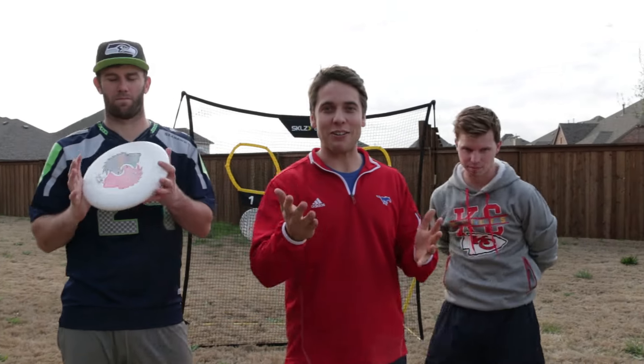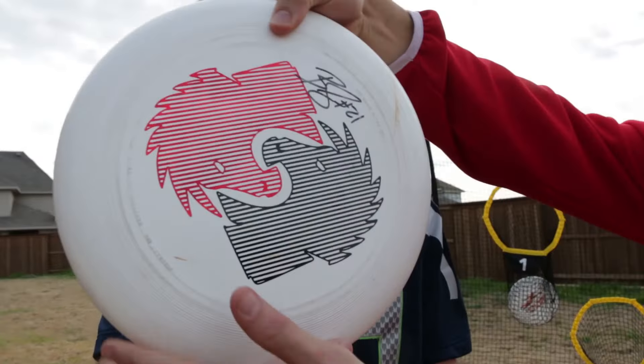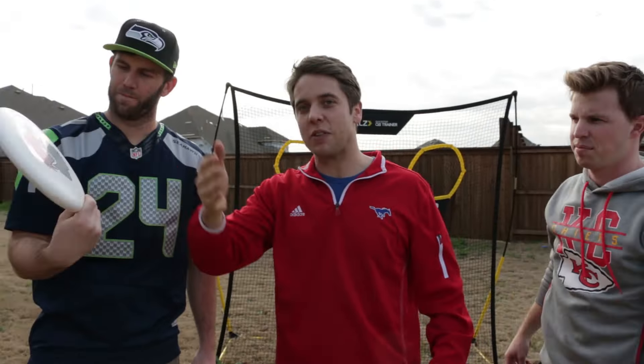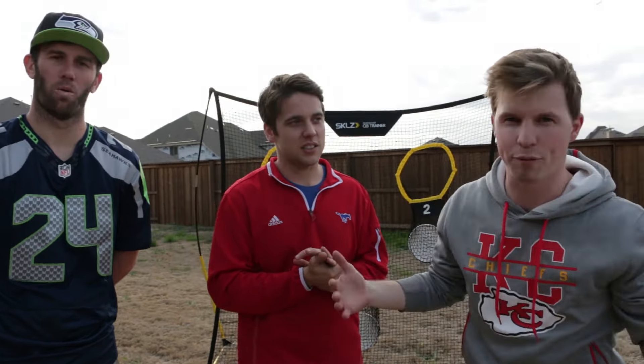Thanks for watching everyone. Hopefully you guys learned how to throw a frisbee — you did learn that Brody is way better than us, and Jake is better than me, so there's that. We've got videos every Monday, every Wednesday, every Saturday. Make sure you check out Brody and Kelsey's channel — and we're doing a giveaway! A signed disc from Brody Smith, who has a lot of trickshot videos. All you have to do is be subscribed to our channel and to Brody and Kelsey's channel, then comment 'Dark Horse' for your chance to win. Also follow us on Instagram — we give shoutouts every single video. Thank you guys, let's go to the beach!